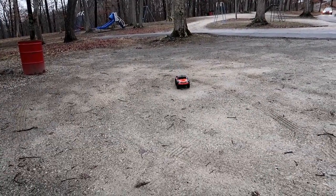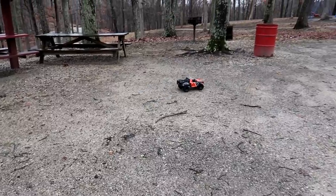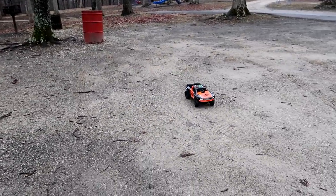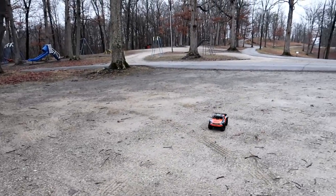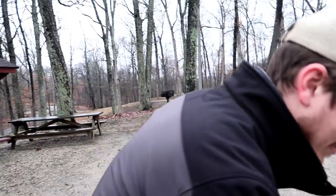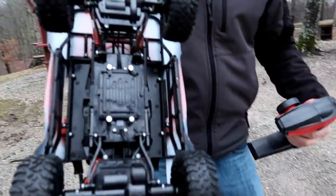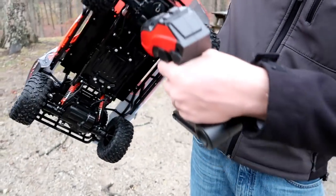That's top speed right there. That's steering. That's what you get. It's got reverse — same speed in reverse. This is one of those vehicles that's got a motor in the front and a motor in the back. There's a motor in this end and right up here too.